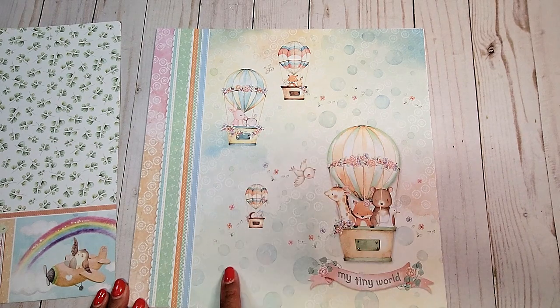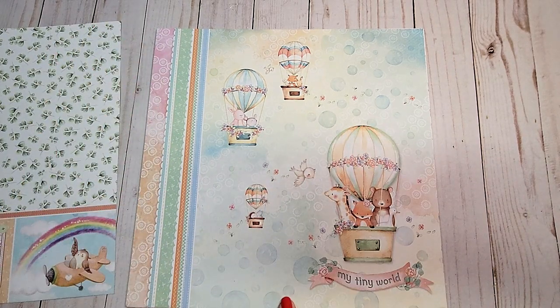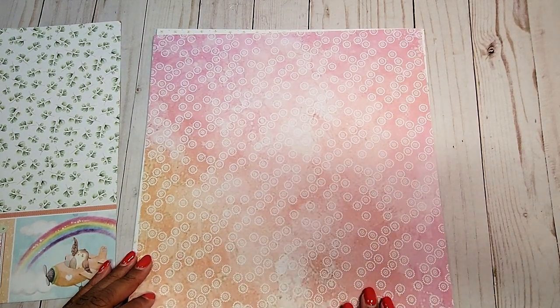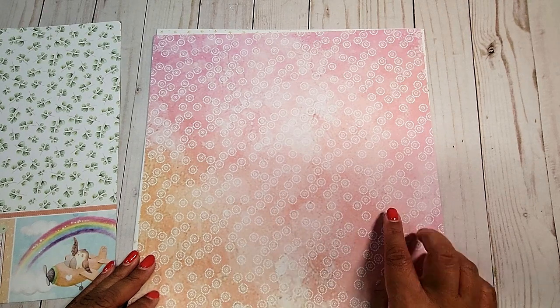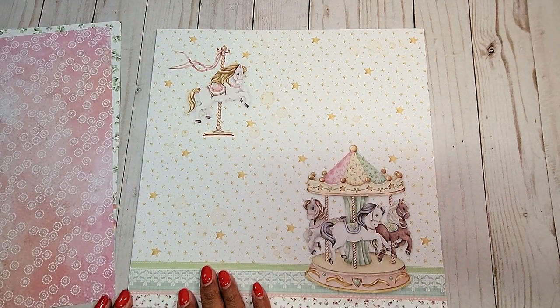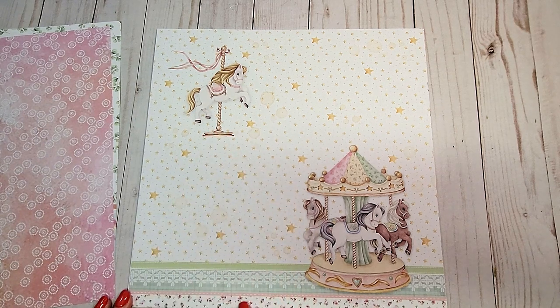Now you can fussy cut each of these images. I love the little bubbles in the background and this rainbow stripe. On the next page, you have this muted pink and orange pattern with these little circles. On the next page, we have these beautiful stars all over the place, and we have this adorable little pony and this cute little carousel here on the bottom.